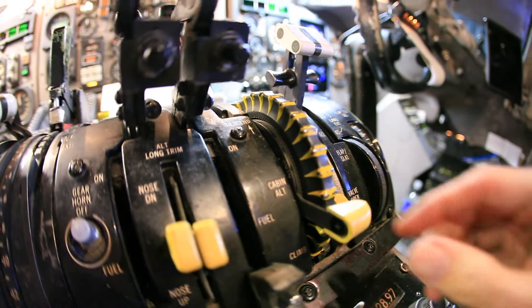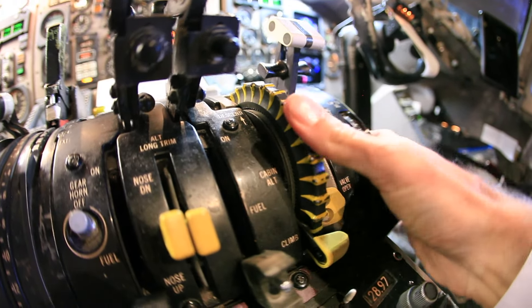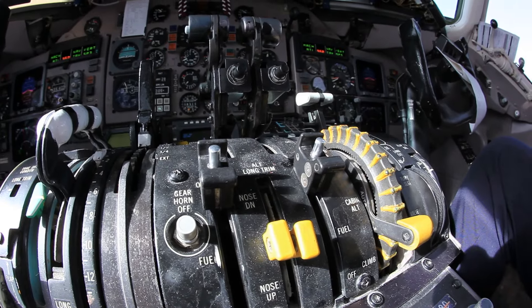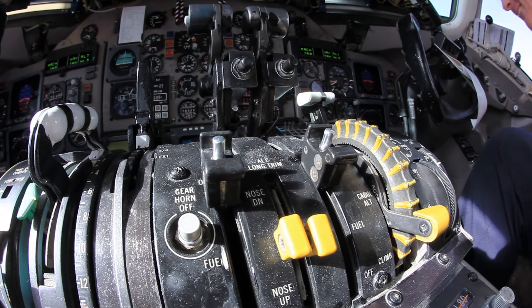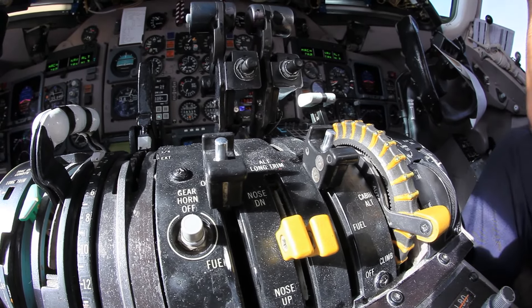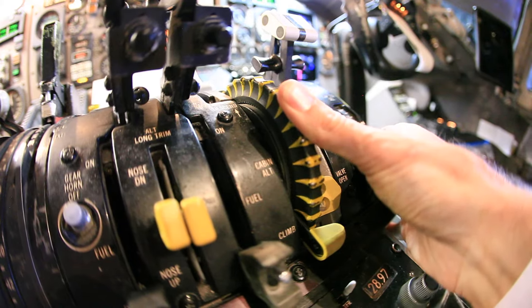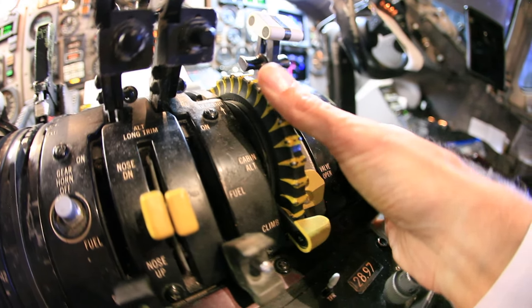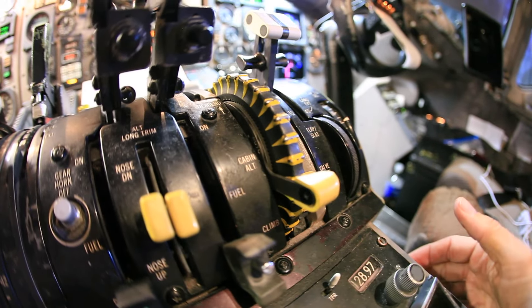Another unique thing is this outflow valve. As we fly along, the pressurization outflow valve is like a little door that opens and closes. This little lever moves back and forth, connected by cables to the door at the back of the airplane, so we can actually see how the pressurization is doing. This is in manual mode with the switch flipped down; there's the automatic mode.